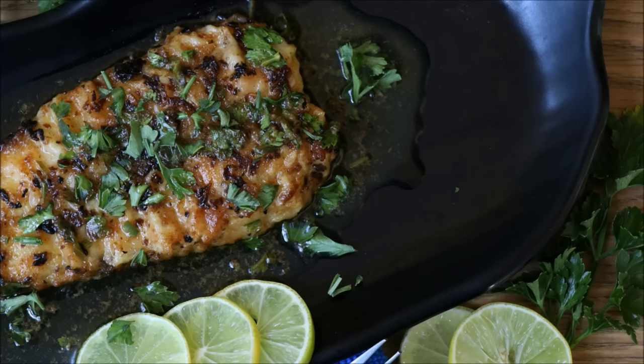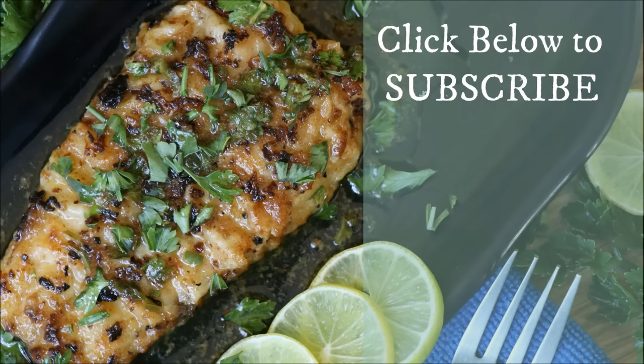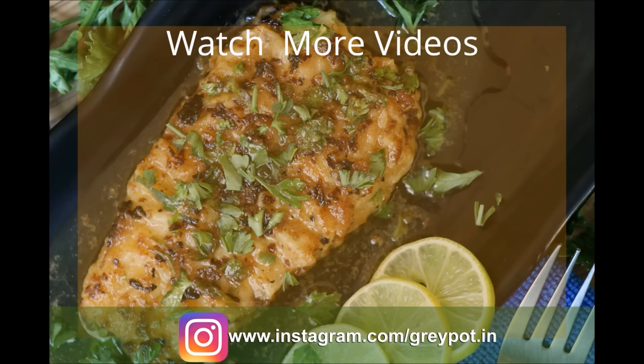You can check out more videos from our channel and do follow us on Facebook, Instagram, and Twitter.